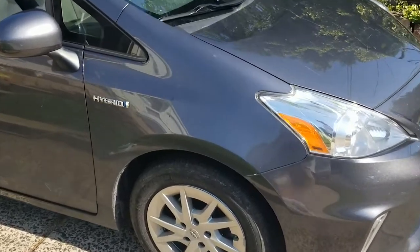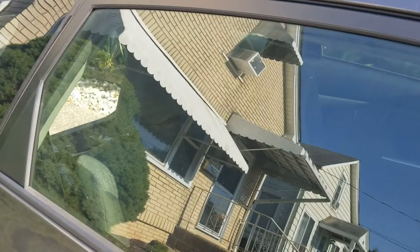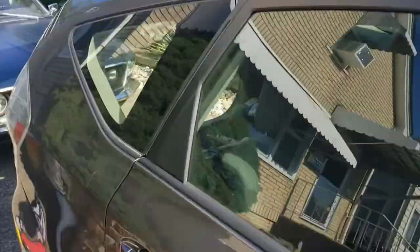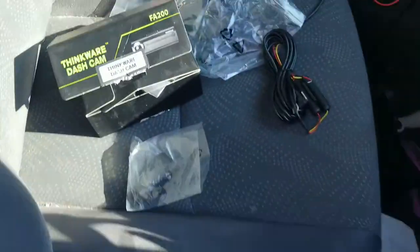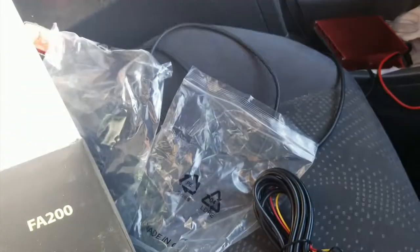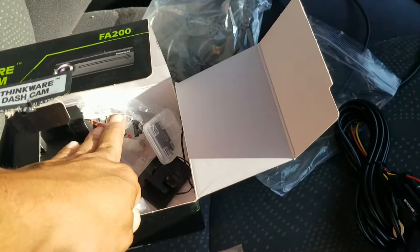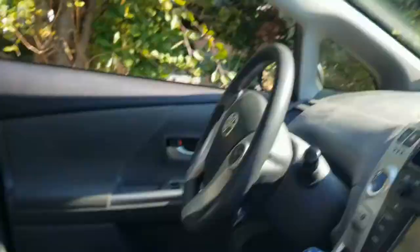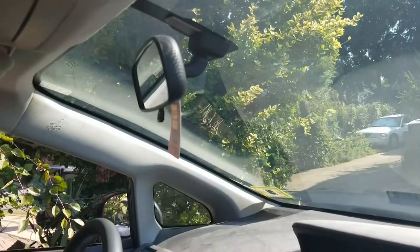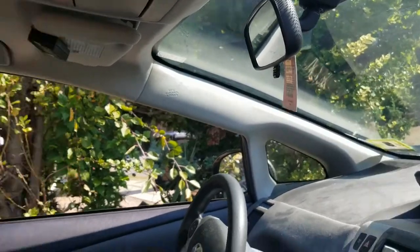All right guys, we're back again. We have a 2014 hybrid Prius hatchback. We're gonna put in this FA200 dashcam — took everything out of the bag. I'll show you how to catch power, how to mount it, how to run the wires. We're gonna put the camera right there underneath the mirror where I can get my finger in there.